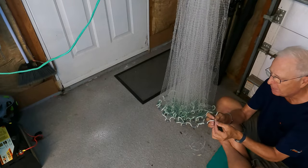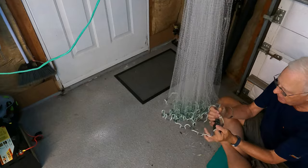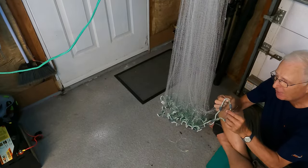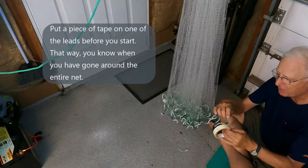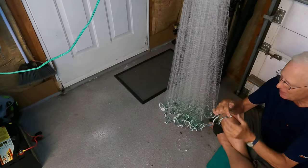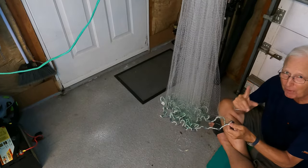Here I found my first broken one. I'll mark it with tape — it's broken off very close to the lead line — and then I'll continue until I find the other two. You really have to examine the lead line carefully. Here's one that's broken off right at the bottom, and I missed that on the first time around. That's why you've got to mark where you start with a piece of tape so you don't just keep going around and around.